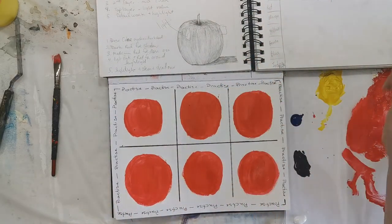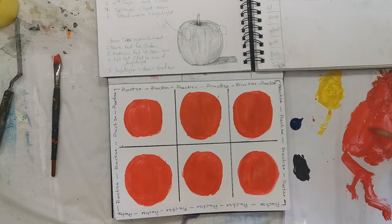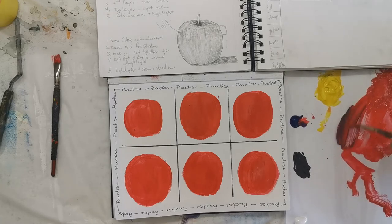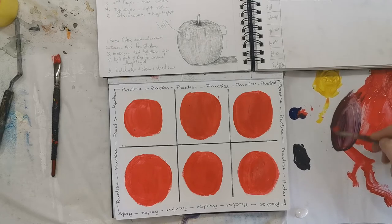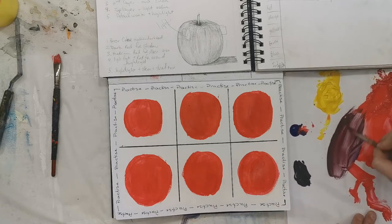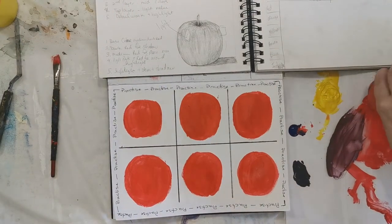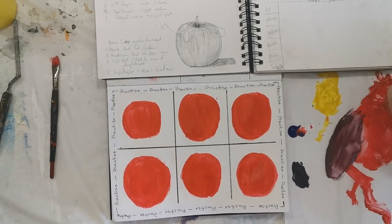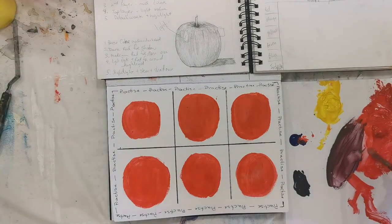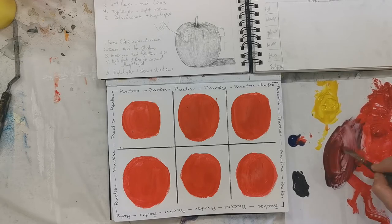We're going to focus on our shadows to start. Normally a lot of people think you add black to darken a color, but we're not going to do that. You can either do blue or brown. I'm going to add a little bit of Windsor blue in — we're going to purple up this color just ever so slightly. Then I'll add a little bit more red; I want it like a reddier purple. You can see how that's a little bit of a reddier purple — that's better for me.